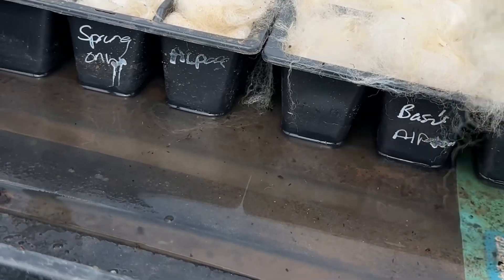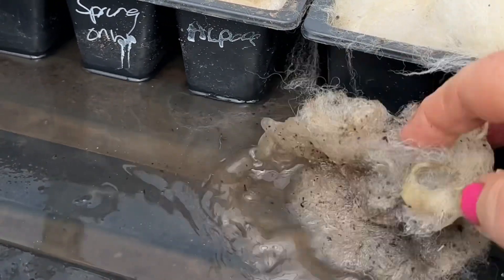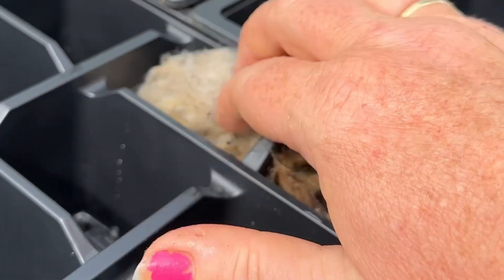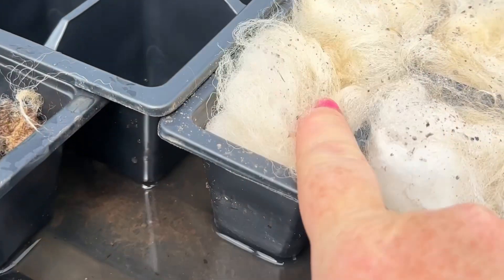One thing I have just worked out is to soak the wool first. I've just put a bit of water in the bottom of the tray — soak it first before you put it into the pot, as it's a lot easier than trying to water it when it's really dry to start with.